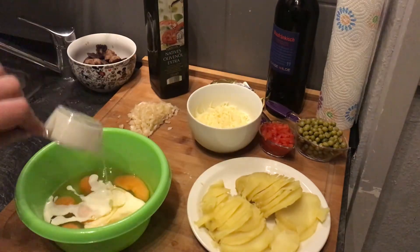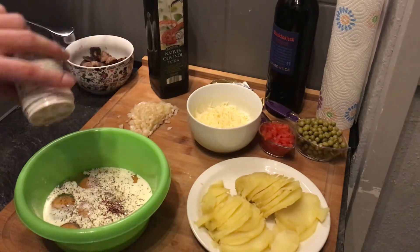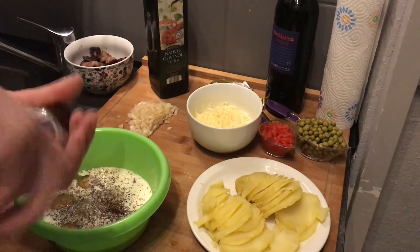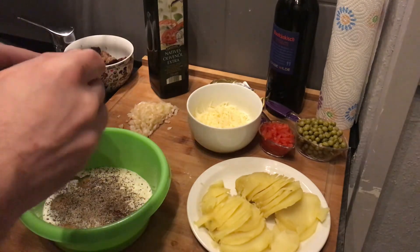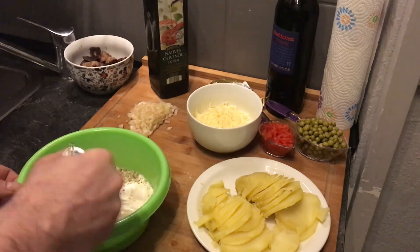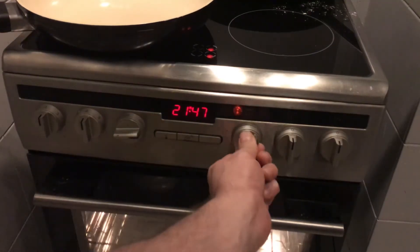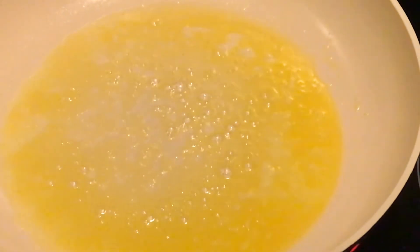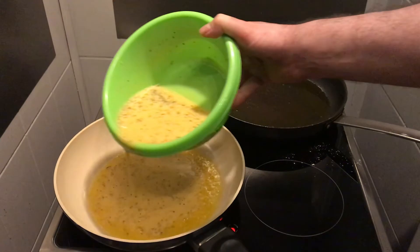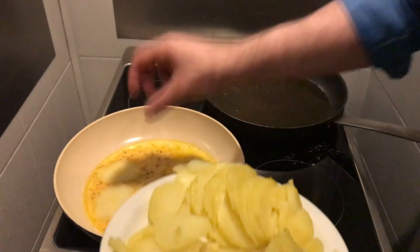Now that we have all the ingredients ready for our tortilla, give the eggs in a bowl and mix them with whipped cream. I added some saffron, white pepper, salt, black pepper, and one spoon of vegetable broth. Heat the oven to 90 degrees, give butter in a pan until it bubbles up, then pour in the first third of your egg mixture.